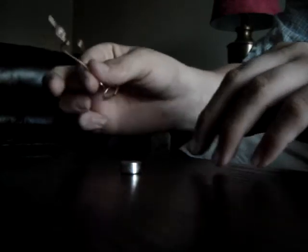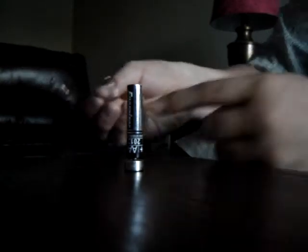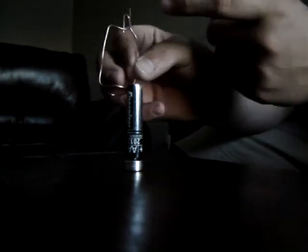So you take the copper wiring, and with a bit of YouTube magic, you form it into some type of thing to hold the battery and the magnet. Put the magnet on the battery just like that, and make sure the bottom will go around the magnet and have a part touching the top.